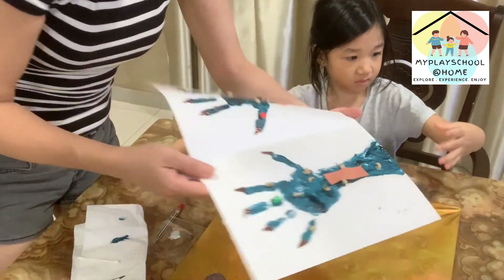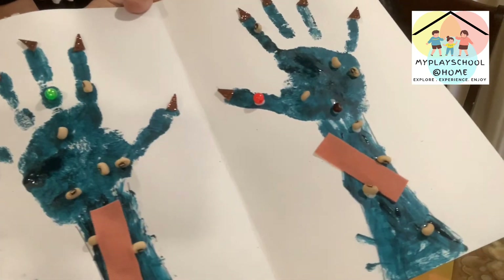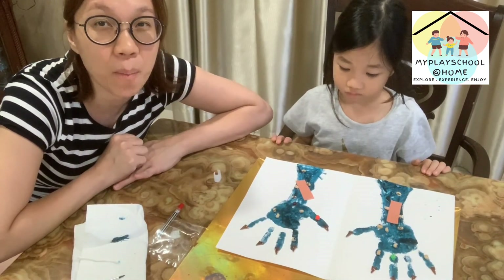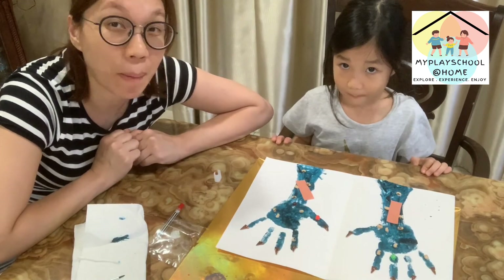We are done already — let it dry. That's your witch hand! We hope you like this witch hand craft. That's all for today, bye bye bye!